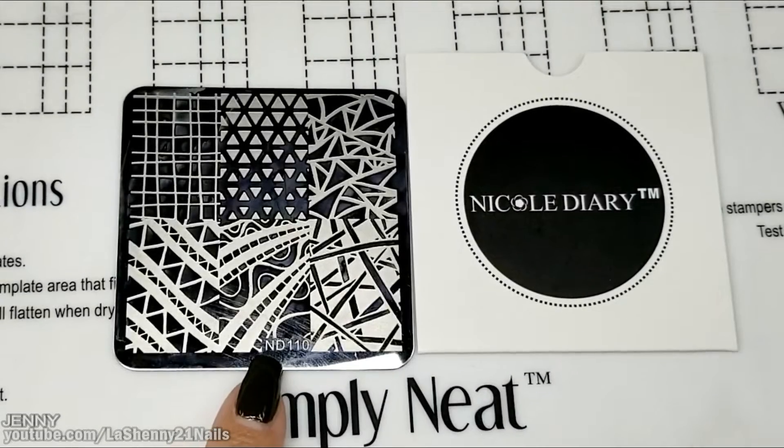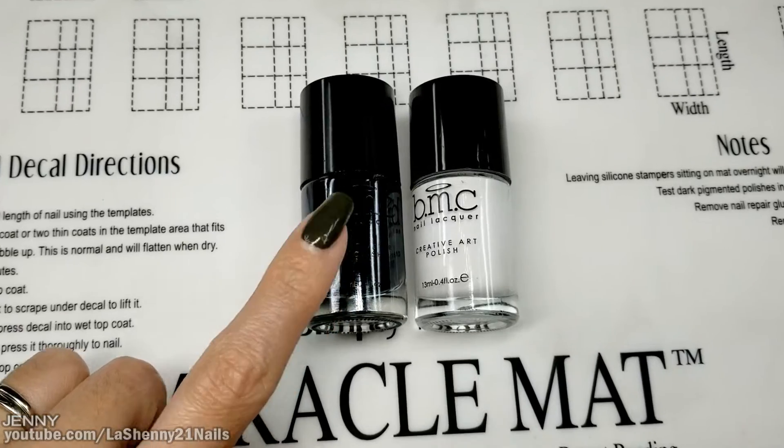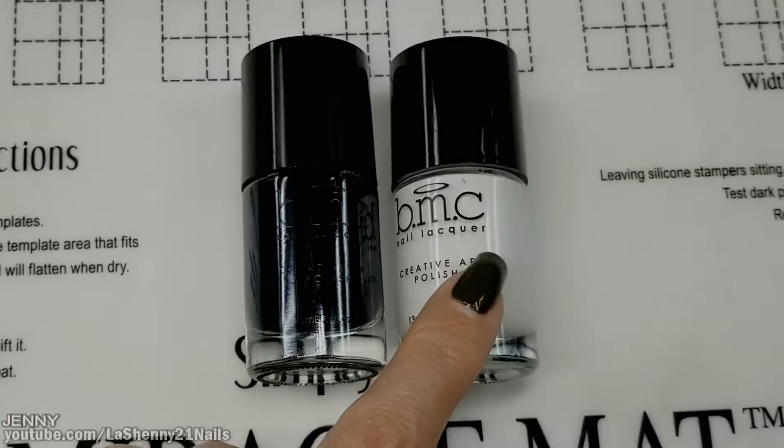I'll be stamping from the Nicole Diary Plate ND110. I'll use the Maniology polishes Straight Up Black and Bam White.